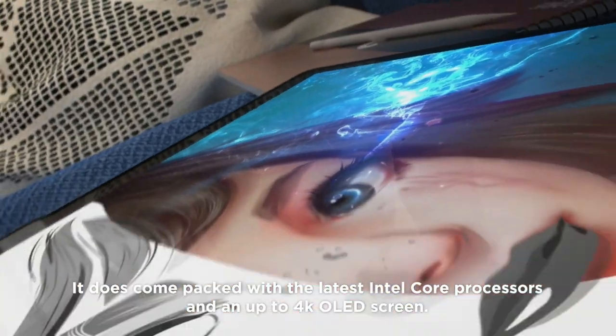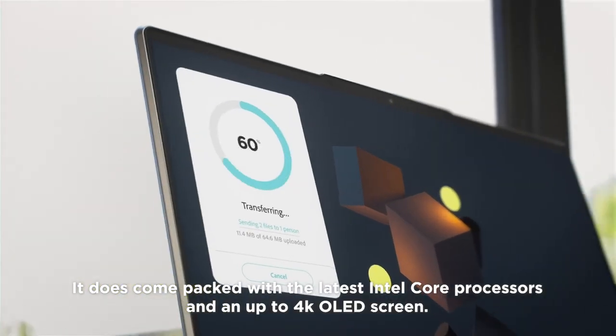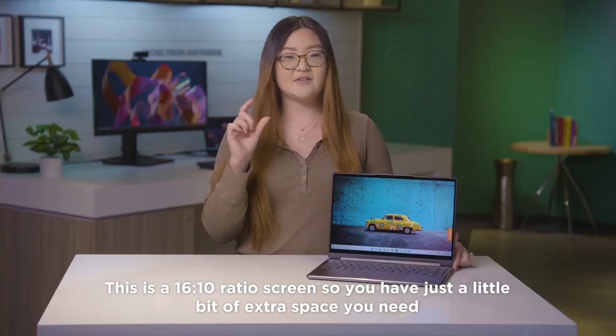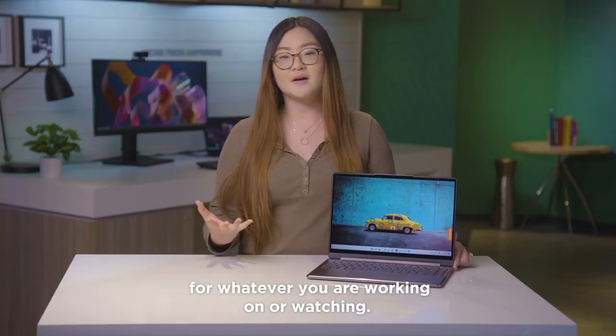It comes packed with the latest Intel Core processors and an up to 4K OLED screen. This is a 16 by 10 ratio screen, so you have just a little bit of extra space you need for whatever you're working on or watching.